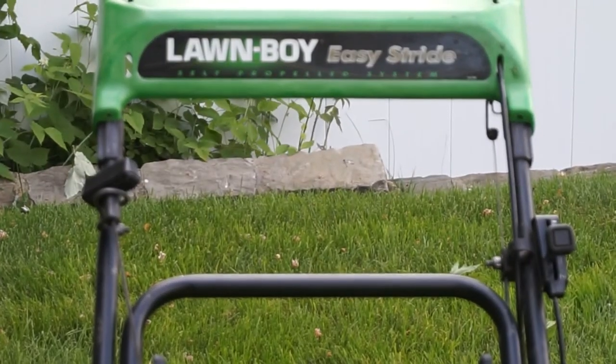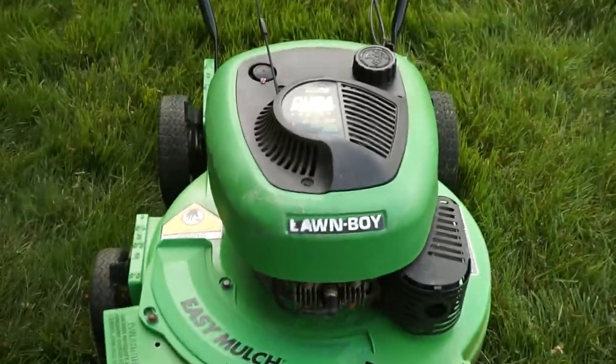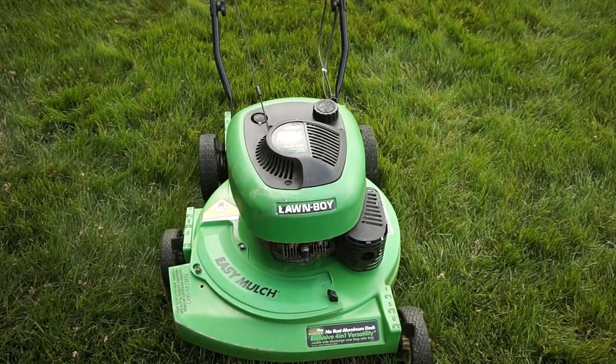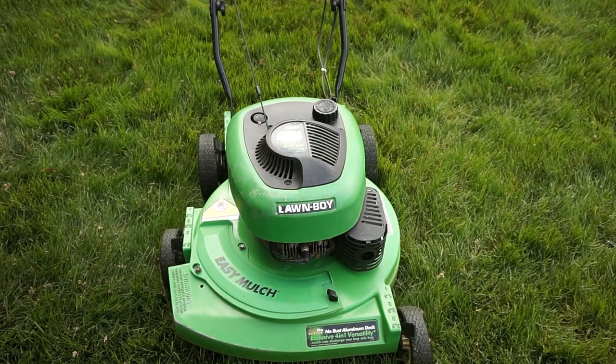I hope that explained how a Lawn-Boy Easy Stride self-propelled system works, or any of the other ones for the Duraforce engine. I got a few comments about that, so I just wanted to make this quick little video. If you have more questions, just put them in the comments down below. And if you'd like to see how to do maintenance on this engine, there will be a link right at the end of the video. See you later.